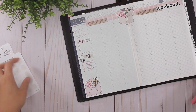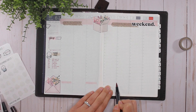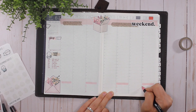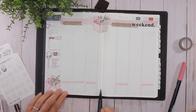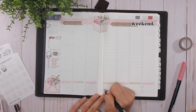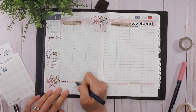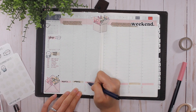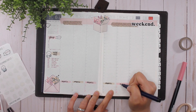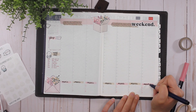Now let's move to the bottom of the spread where I use the same Tombow dual brush pens to create the header for where I track my meals. I alternate the colors by day — pink on Monday, Wednesday, Friday, Sunday, and then the brown taupe on Tuesday, Thursday, and Saturday — then write 'B, L, D' underneath. I haven't been as great at tracking my food recently, so I really need to get on that.